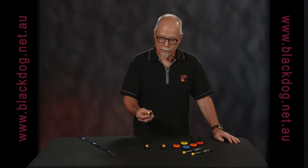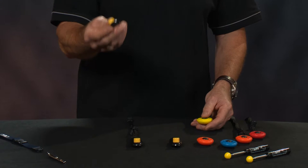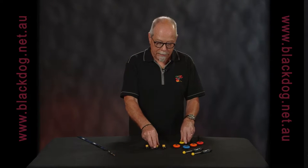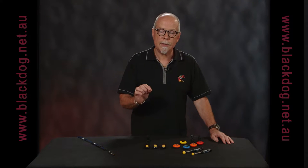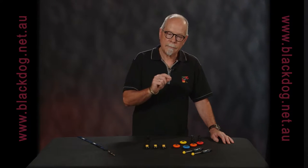We can use a clicker which essentially just makes a sound. This is an eye clicker, this is a teardrop clicker — they both make a sound and that sound is used to mark a particular behaviour, which is then rewarded with food.